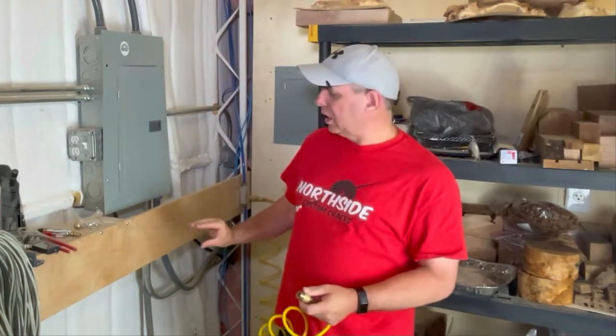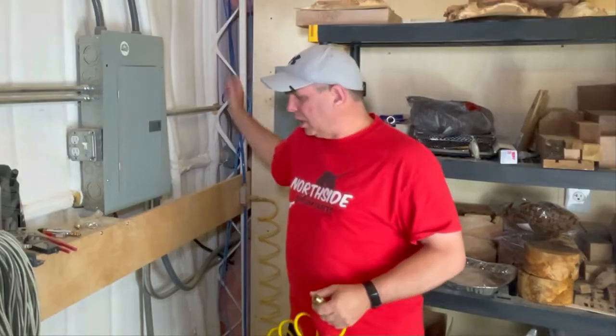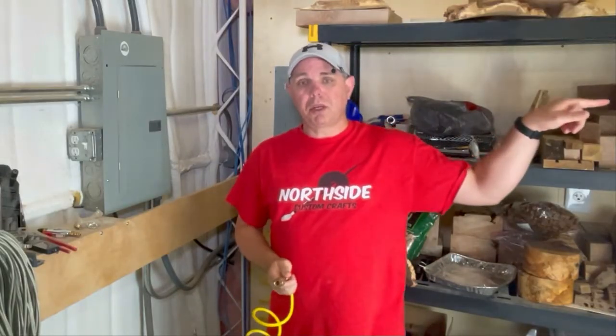I'm going to put an inline filter about right here. As you can tell, this is kind of hard to get to back here — when I built this, I didn't plan on having the shelf here. So I'm going to move things around back here and then we're going to see if we can fix the moisture problem. Let's go inside and I'll show you what we're going to use.